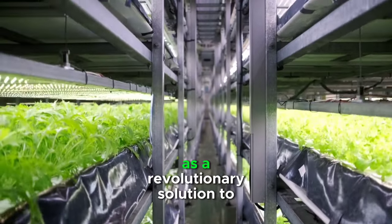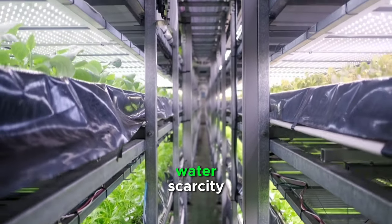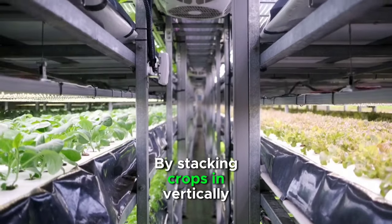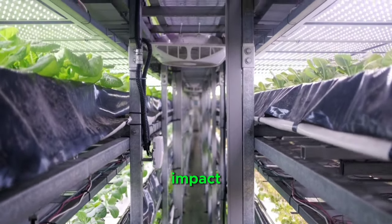Vertical farming has emerged as a revolutionary solution to the challenges facing traditional agriculture, such as limited space, water scarcity, and climate change. By stacking crops in vertically inclined surfaces, this innovative farming method allows for the efficient use of space while minimizing environmental impact.